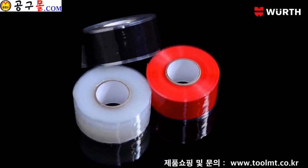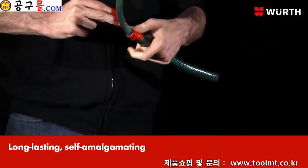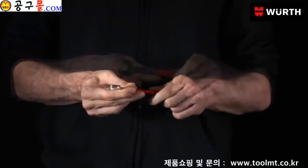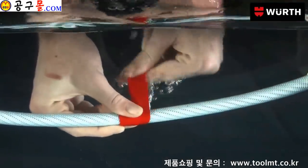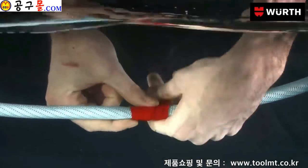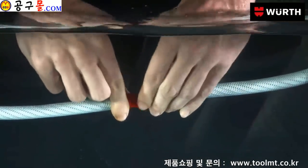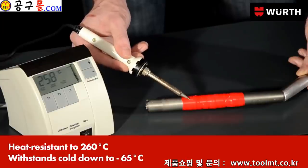Repair leaking pipes and hoses with Worth's Instant Repair Tape. Even flexible objects can be permanently fused together. Tool handles become instantly non-slip and easy to grip. You can even repair cracks and leaks underwater with no trouble. Worth's Instant Repair Tape is particularly resistant to intense heat and cold.